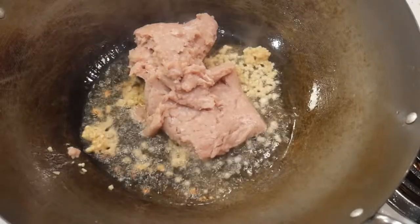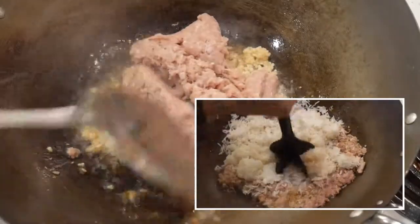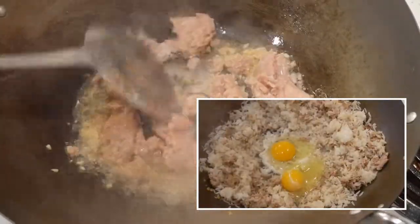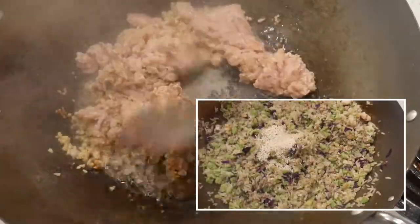The basic idea of this dish is quite simple. First, I fry the turkey. Second, break up the rice. Third, fry eggs in the wok. Fourth, add broccoli and other vegetables. Fifth, season the dish. That is about it.